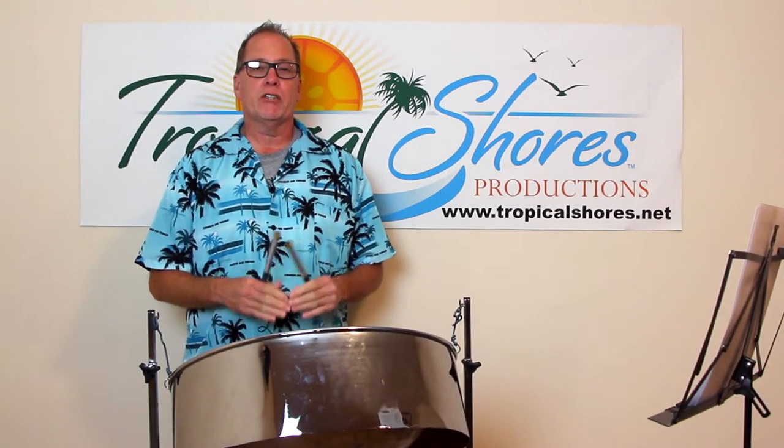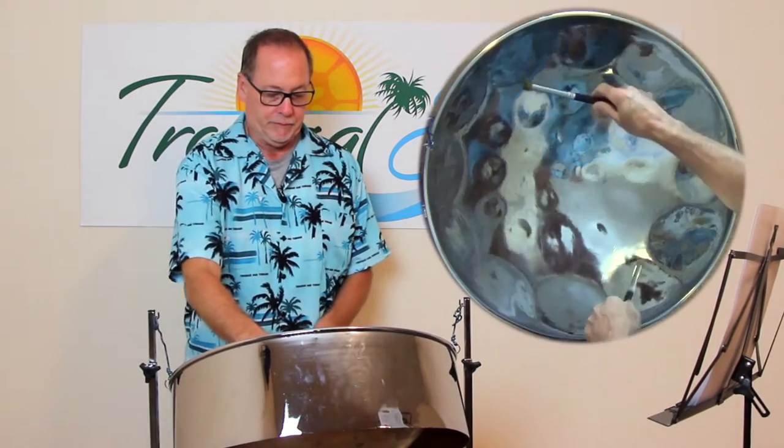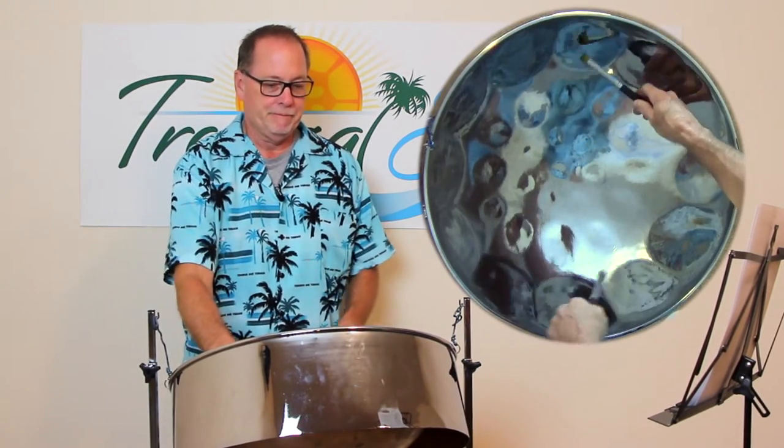Hi, it's Brad Schorch with Tropical Schorch Steel Drum Lessons, and on today's lesson we're going to look at the song Quando, Quando, Quando. This song is kind of a Latin standard, and the key that we're playing it in is B-flat, so it has a couple of left turns in it. I like to start this song with what we used to call the Brazil lick — it's from the song Brazil — so that's the intro to the song.